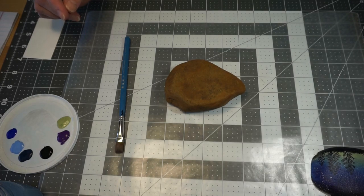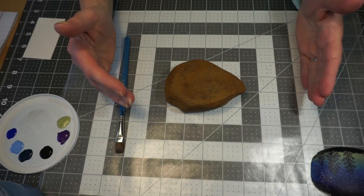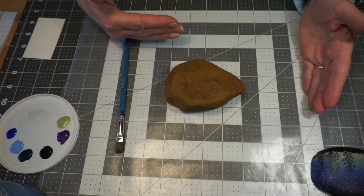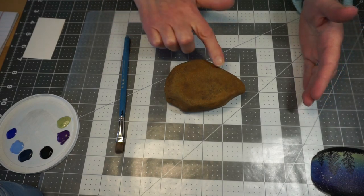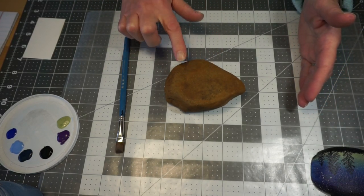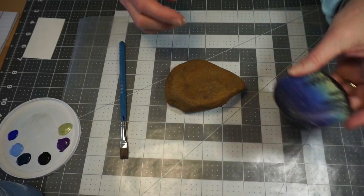I have picked six colors of paint. To do a starry night, you want to go from a dark and end with the lightest tone at the base, and then we're going to come back in with black paint to finish it off.